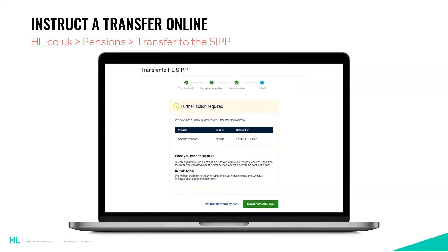Your transfer will either be submitted and the request actioned by us, or you may have to download and print a postal form. The form you download and print at this stage will have all of the details you entered online. A reason why it may not work online could be that the details you entered were incorrect or the pension is just not eligible to be transferred online. To make sure, it's worth double-checking the details you have entered.